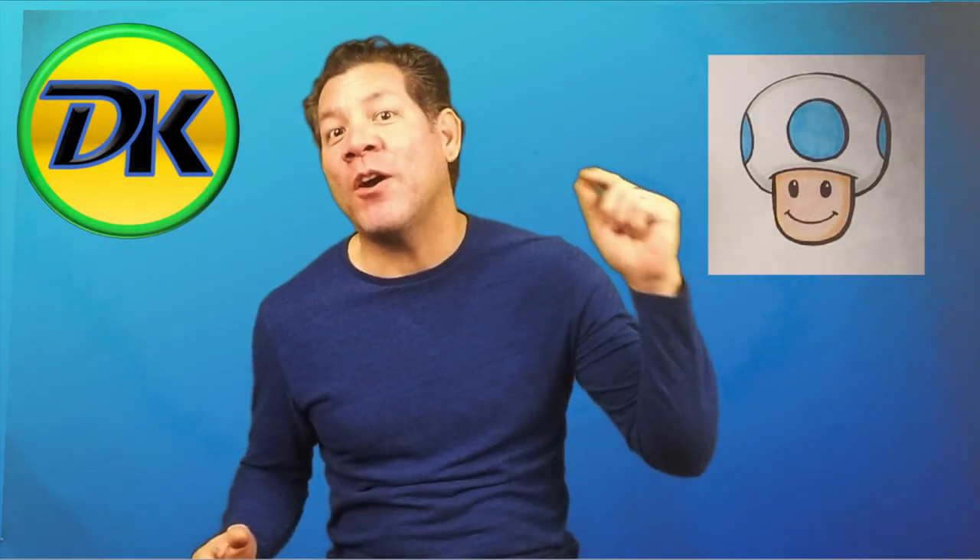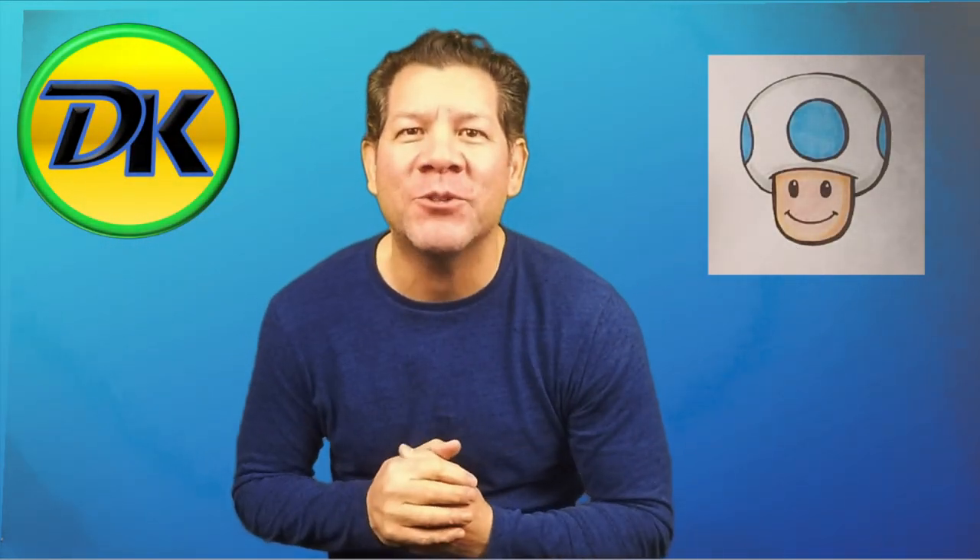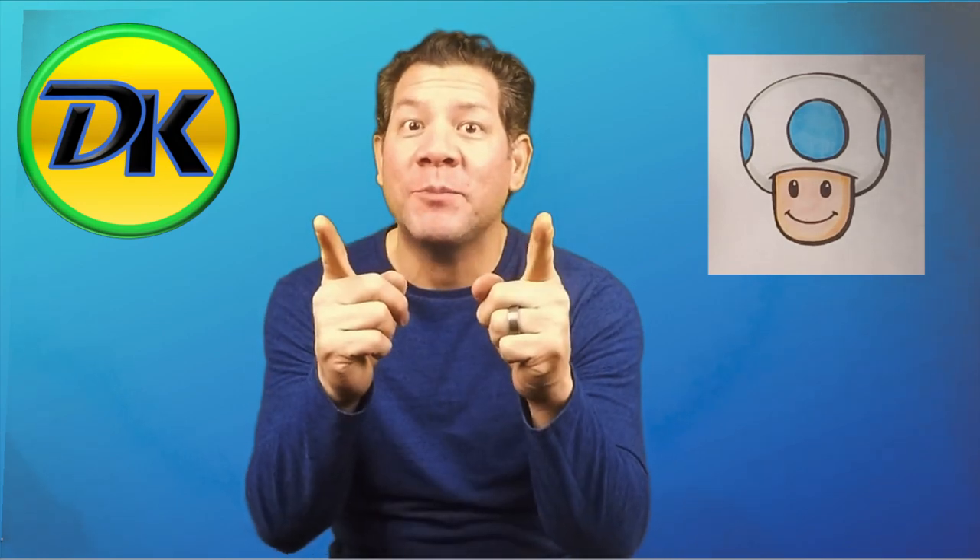Welcome back to Draw Kids! Today we're drawing Blue Toad. This is a perfect drawing for beginners, so grab your art supplies and let's draw!